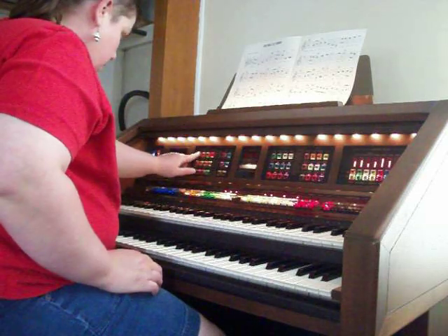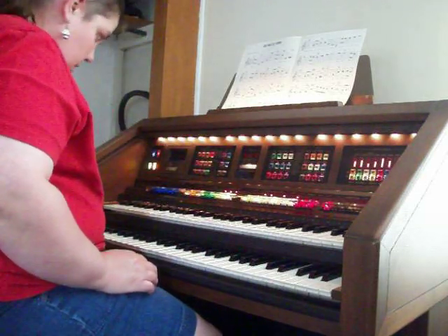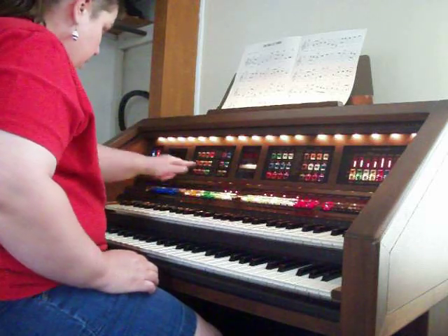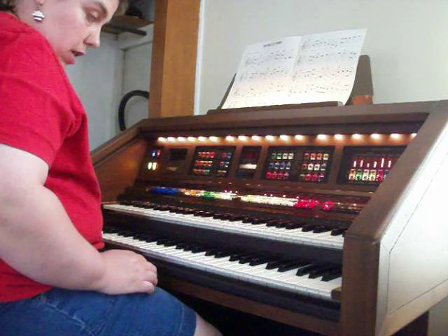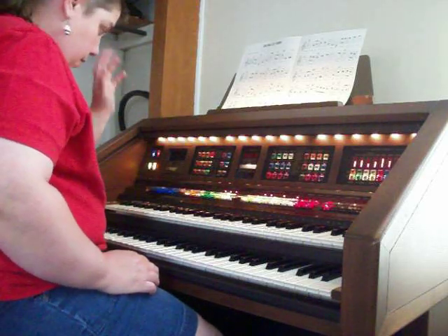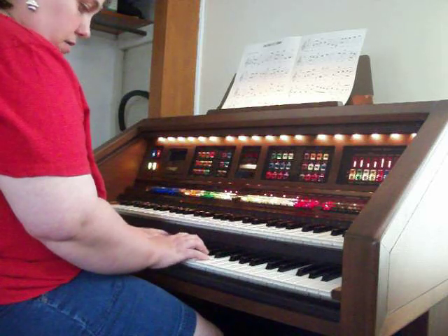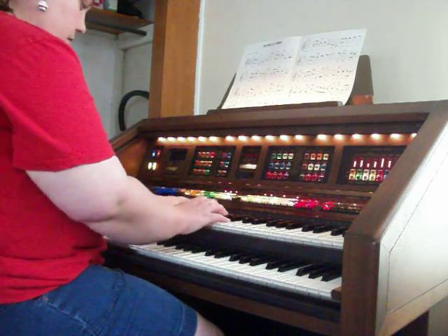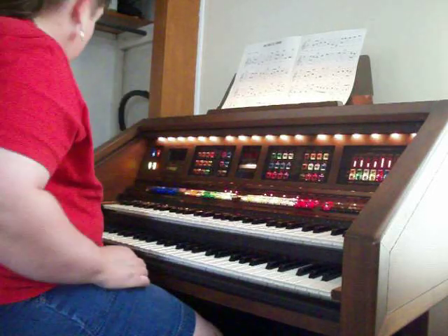And then of course, as with the GS2, you can transpose. Just hit 103, enter, then touch the key that you want. And then that crazy bass. Now we're playing in E and we're hearing it in A.